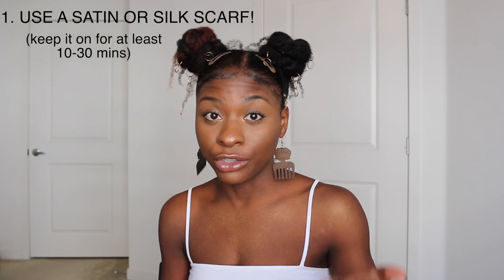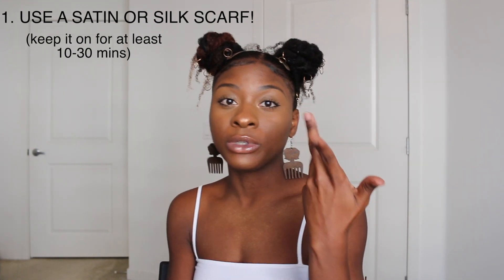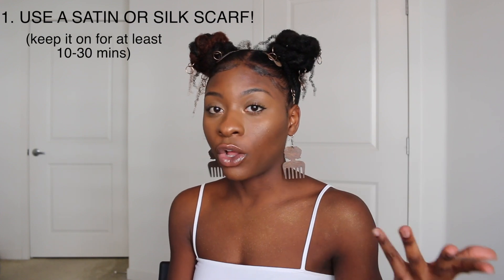Tip number one: you don't use a satin or silk scarf after putting your edge control on. Most of you probably use eco styler or a gel where water is the first ingredient. Water reverts hair. It has other ingredients that might overpower the water, but it still has water. The point of the scarf is to hold the hair in place while it dries. You want to put the scarf on for a good amount of time — I like to leave it on for like 10 to 30 minutes. I'll do my edges in the morning, wear my scarf, drive to wherever I have to go, and then take it off.